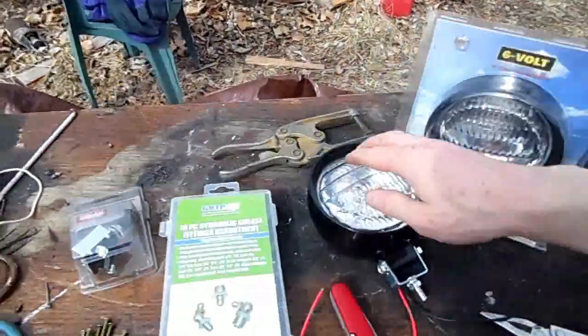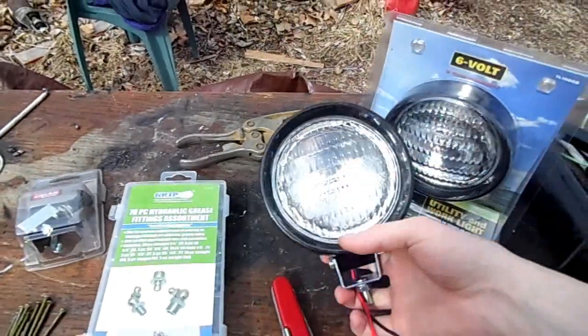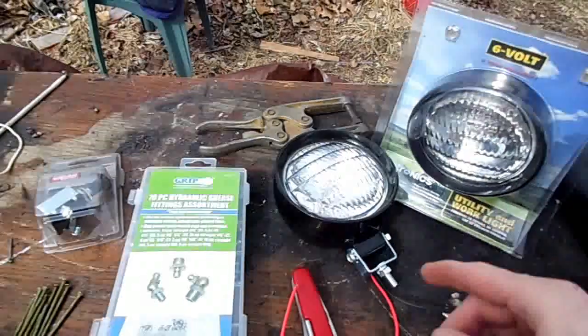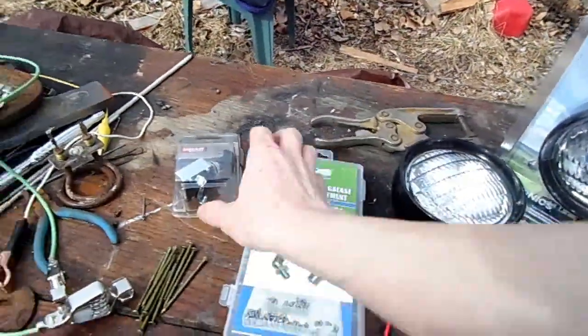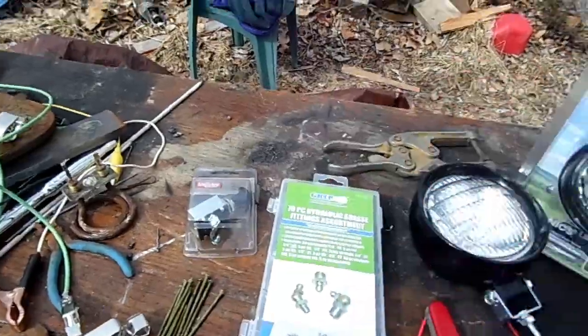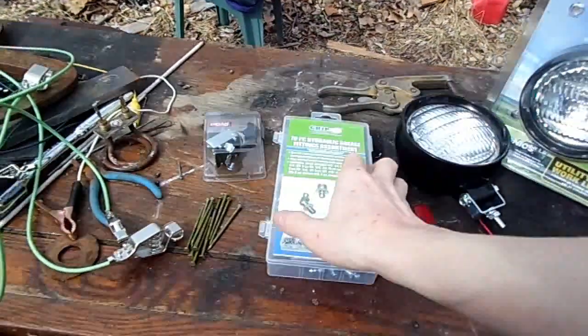You guys seem to really be enjoying my electric lawn tractor project, so I feel like I can splurge a little bit of money on it. This week I spent about $30 and I got two headlights. They're 6 volt — I'll run them in series so it'll be 12 volt. And then I got a nice push and pull switch for it. It'll be kind of cool, because toggle switches are nice, but it's nice to have something you pull out and push in to turn on and off.